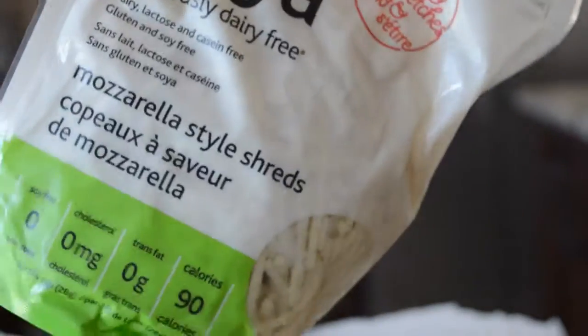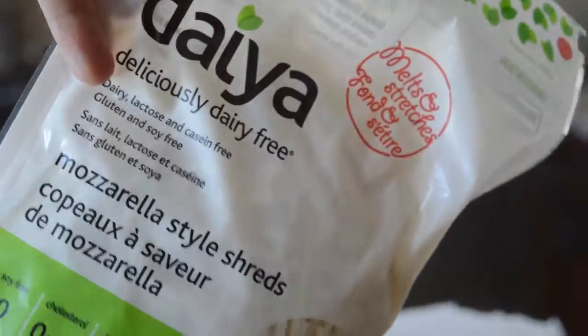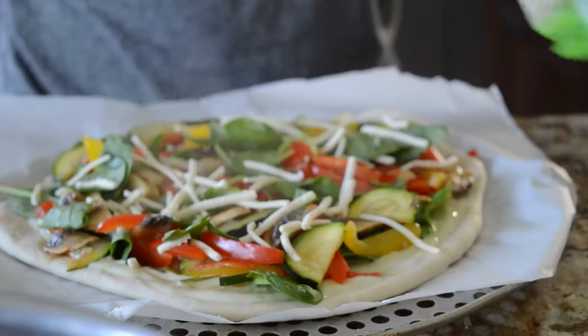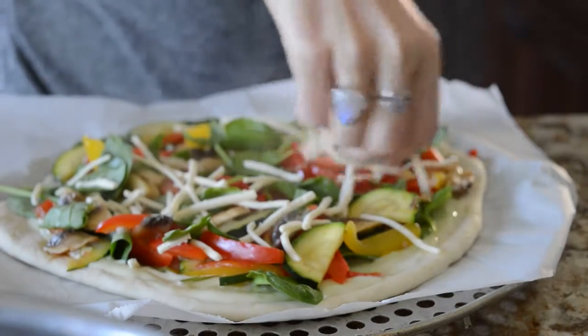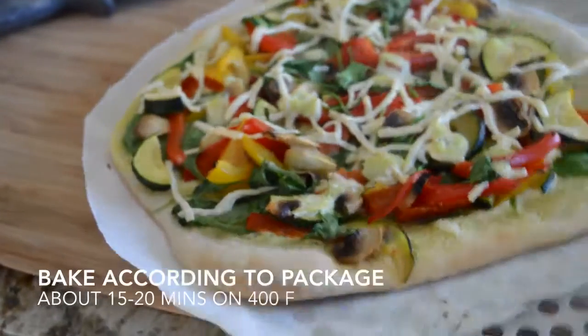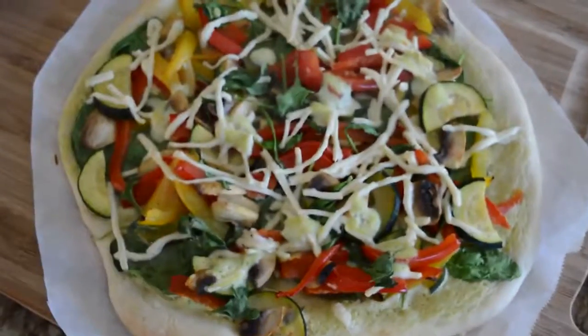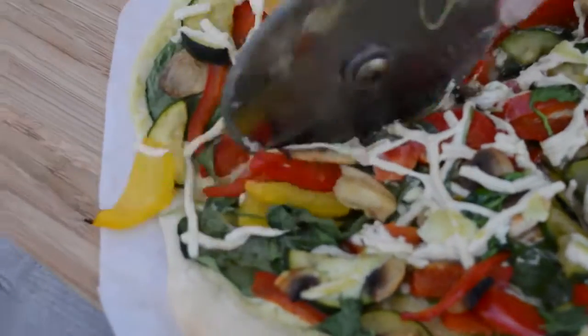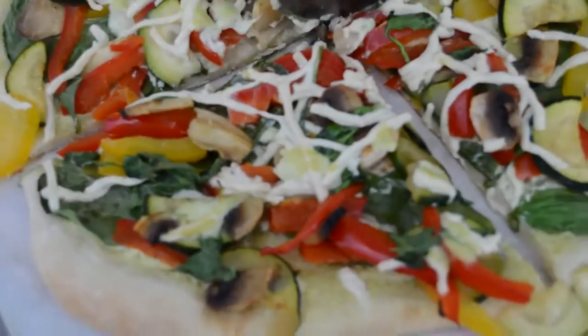Then I took some Daiya cheese — Daiya is pretty good on pizza. I like the mozzarella kind and the jack cheese kind. Then you just cook it for approximately 15 to 20 minutes. It is so delicious; it's a nice change from a tomato-based sauce, and it's really flavorful.